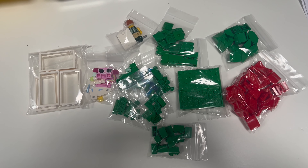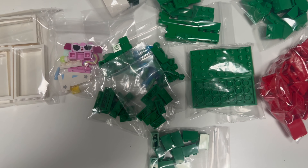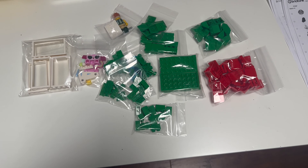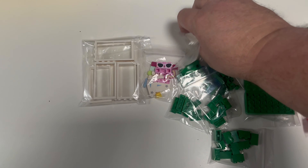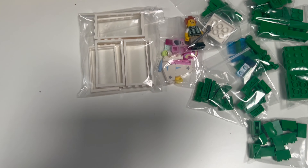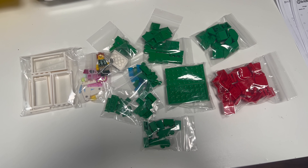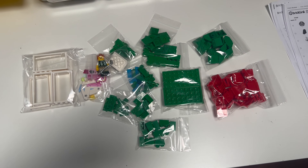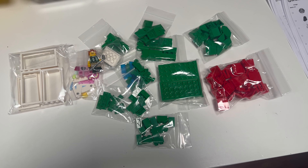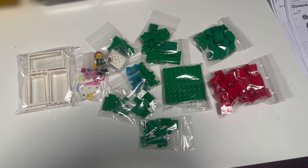Here's an interesting little order going out — mostly green parts, but they've also bought a whole bunch of red seats, which makes me wonder if they're creating some kind of sporting MOC. The fact that they've got a President Business golfer in there suggests maybe a golfing MOC, or possibly a football stadium — they've got some doors as well. As a seller I always wish I could see the MOCs people create. If anyone watching recognises their order, please comment in the video!